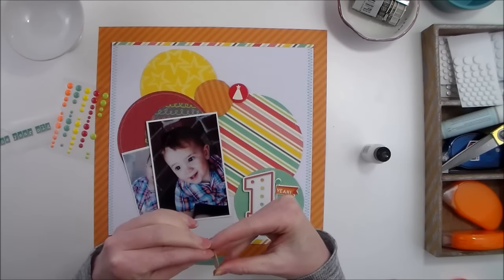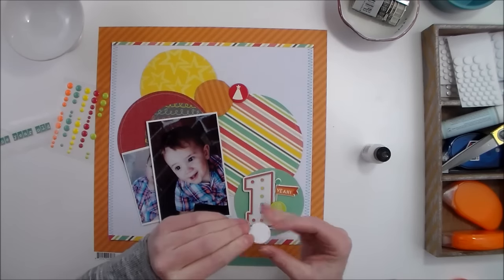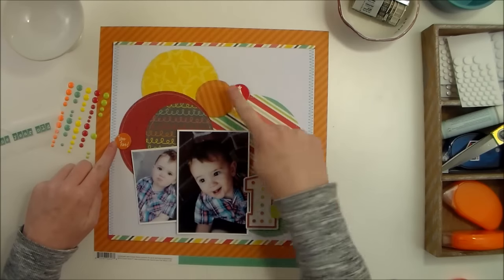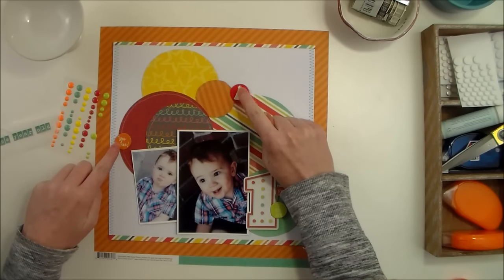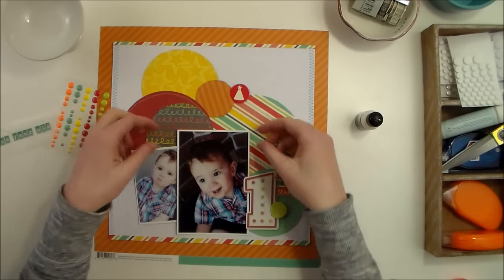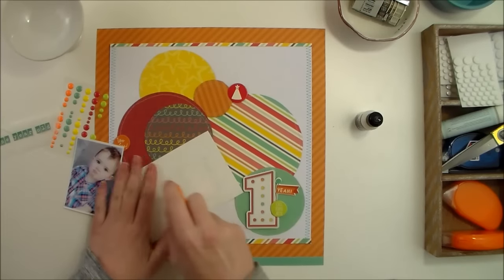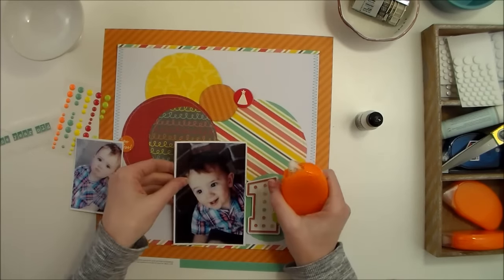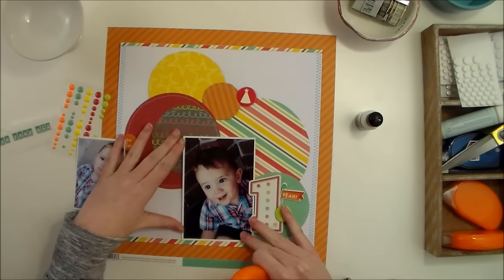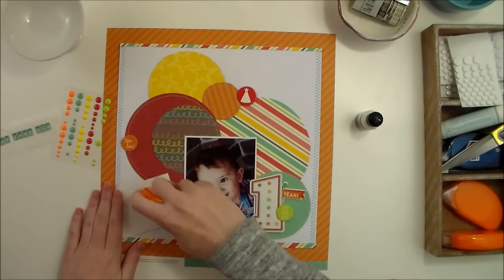With these circles I am creating a visual triangle around the page. I've got the triangle shape starting over here, going up to the red chipboard, and then coming down to the green. That's another way to keep the eye focused on the most important part of the layout, which to me is almost always the photos — especially when you have photos as cute as this little guy's.